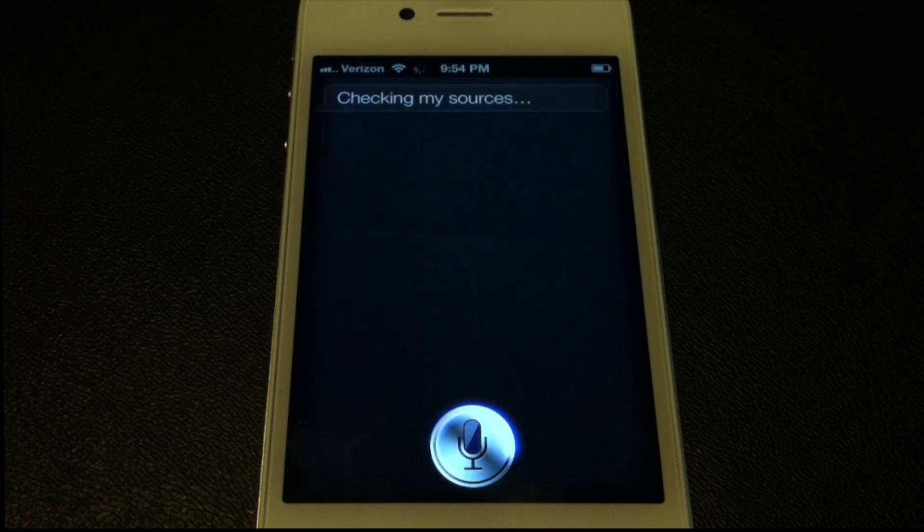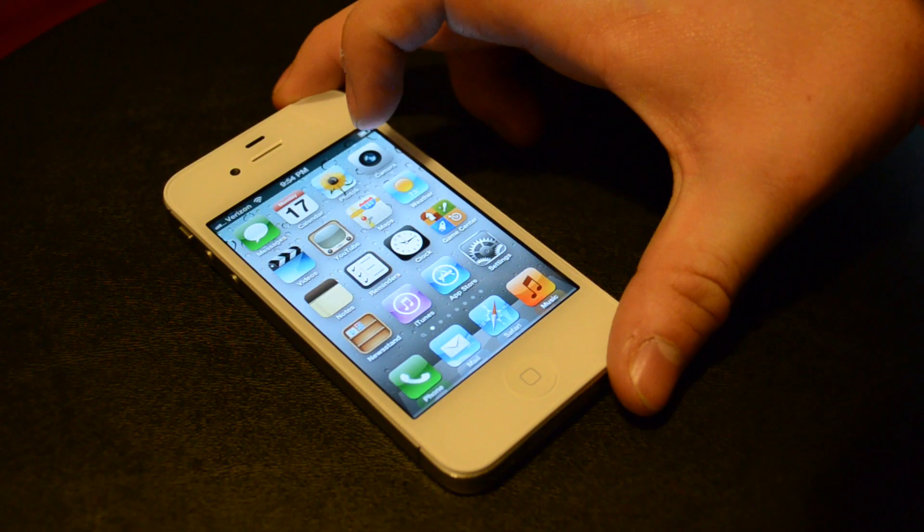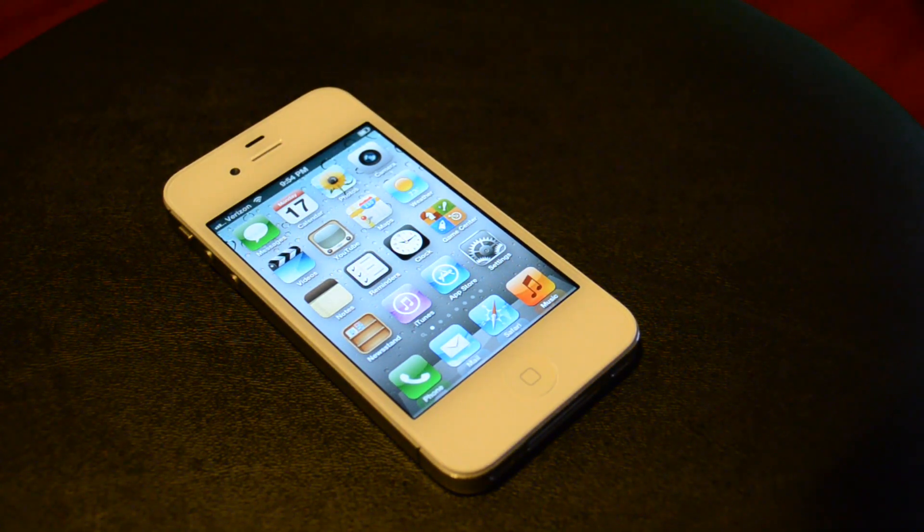'How many carbs are in a bagel?' — checking sources. This one was a little bit slower, but you can ask a lot of stuff that's built into Wolfram Alpha, like carbs in a bagel. It found the info — calories and all that you'd want to know. So that's kind of trivial stuff you can ask besides actual appointments and texts.